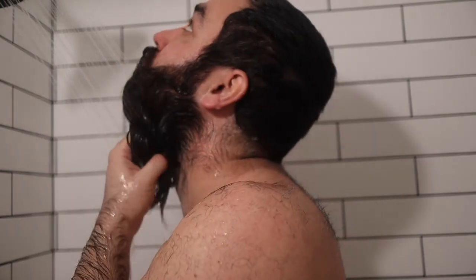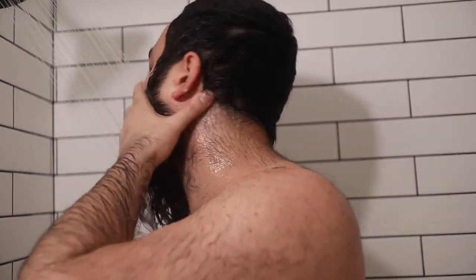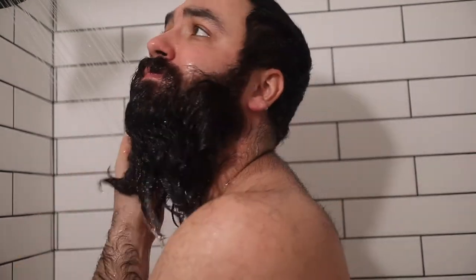Next I rinse my beard with cooler or warm water. I always try to avoid hot water for rinsing to close those cuticles and the shafts of the hair, sealing in as much moisture as possible. If you rinse with very hot water, you're leaving those hairs open and they won't seal in moisture nearly as well as they would with cool or warm water.